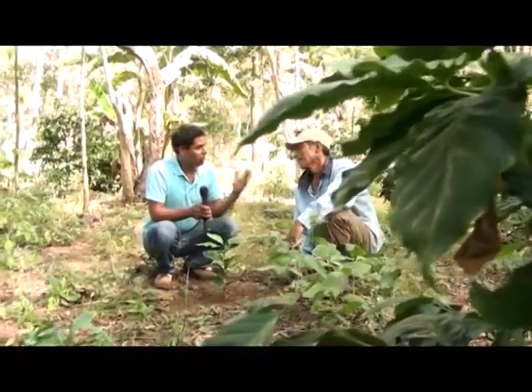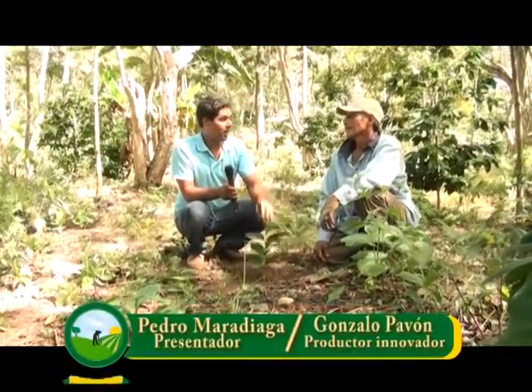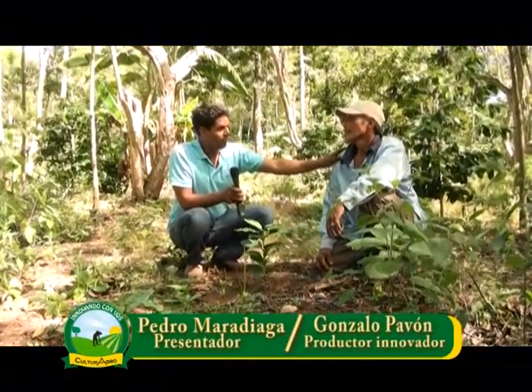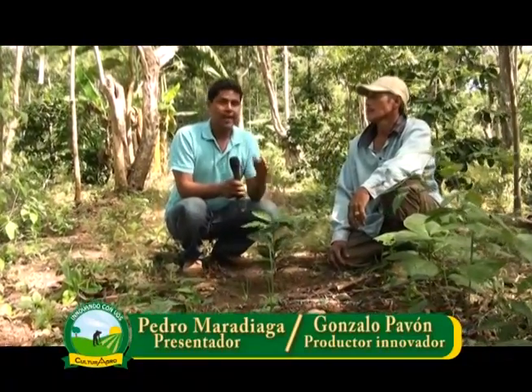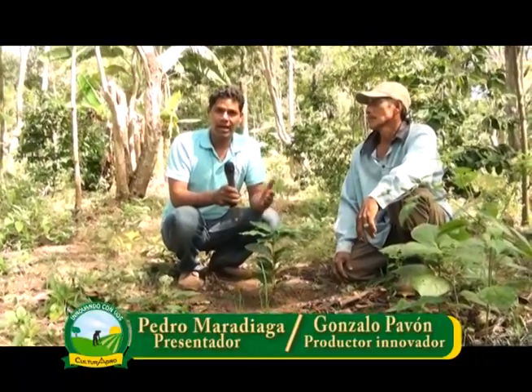Ya compartimos con ustedes todo lo que es la etapa de semillero, la etapa de vivero y el establecimiento en campo de plantaciones de café. Le agradecemos a don Gonzalo Pavón por haber compartido todos esos conocimientos que ha adquirido sobre este cultivo. Esta ha sido la tecnología amigable de la semana. Esperamos que esta información les haya sido de mucha ayuda. ¡Hasta la próxima!